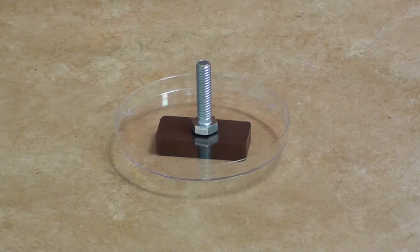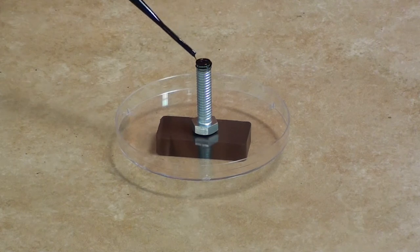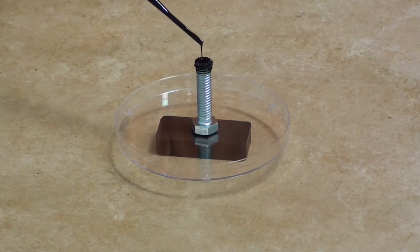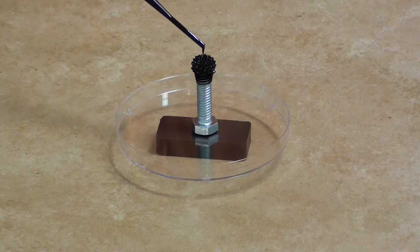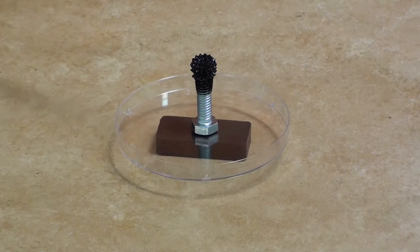Let's watch what happens as we slowly add this ferrofluid onto the bolt. You can see it's forming these points — because the bolt is a temporary magnet it has its own magnetic field — and the shape of these points almost makes it look like a flower that's blooming. It's really neat to see.